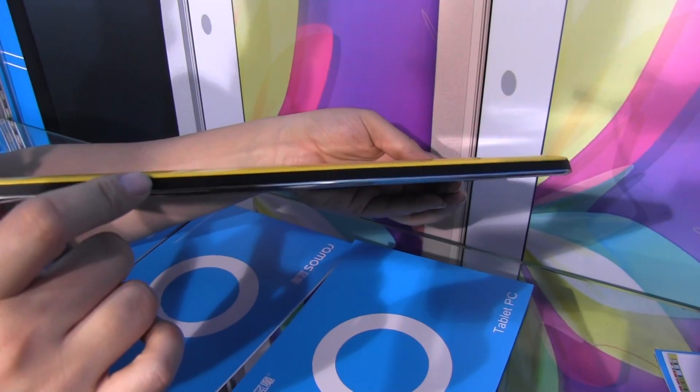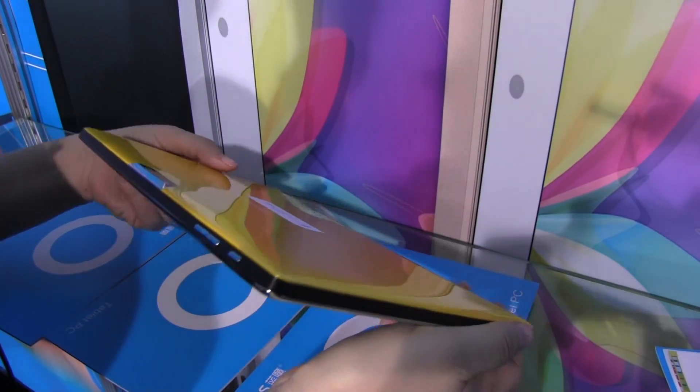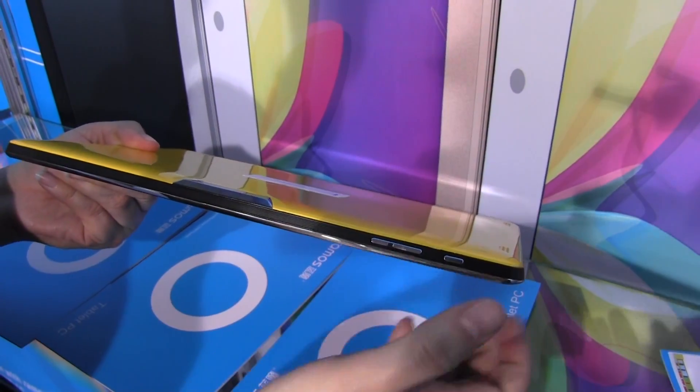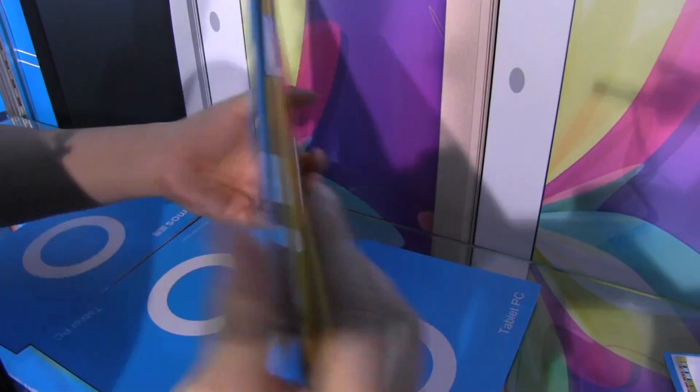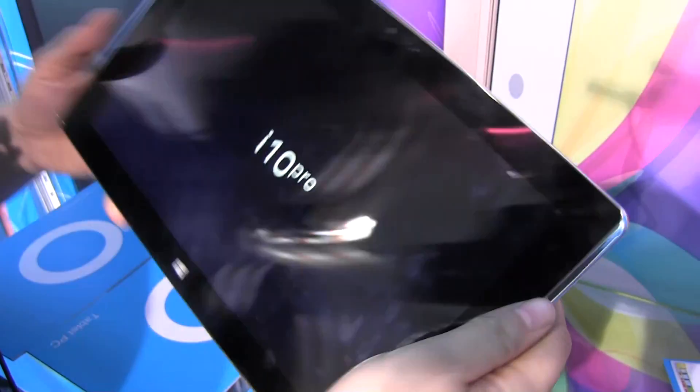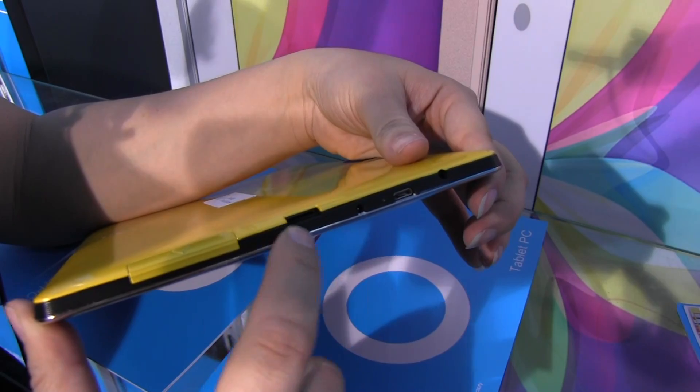It's 10.2mm thin. We have stereo speakers down here at the bottom, nothing around this side. Over here we have the power button and volume rocker. That was a 5 megapixel shooter on the back, and on the front we have a 2 megapixel shooter. On this side there's the slot for 3G and the SD card slot.